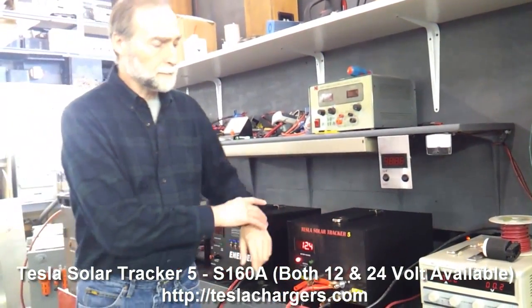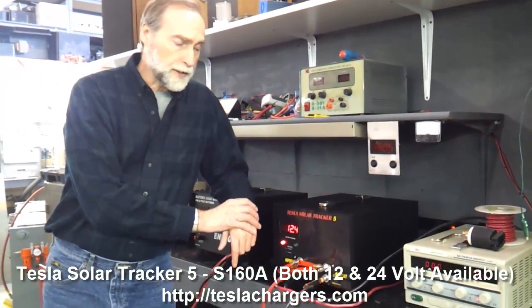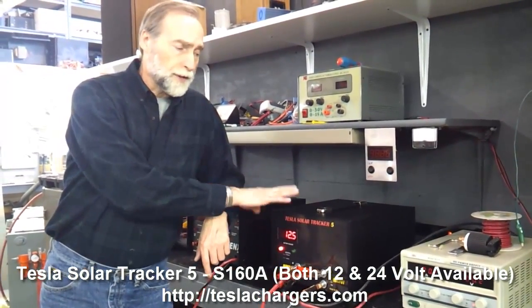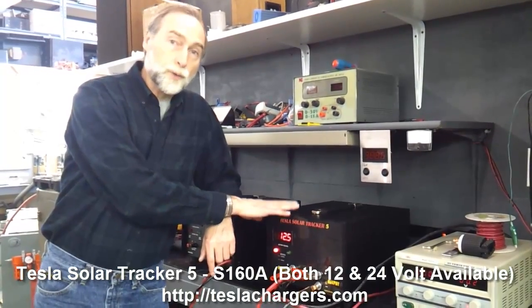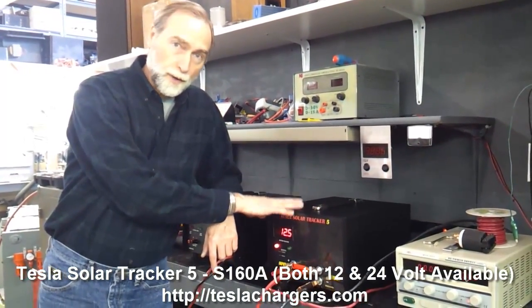I want to talk a little bit about the operating features of this unit and all the other Solar Tracker 5s. This unit is designed to be connected to nominally called 12-volt panels and charging to nominally called 12-volt batteries.